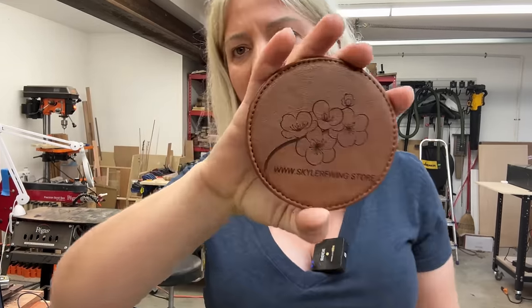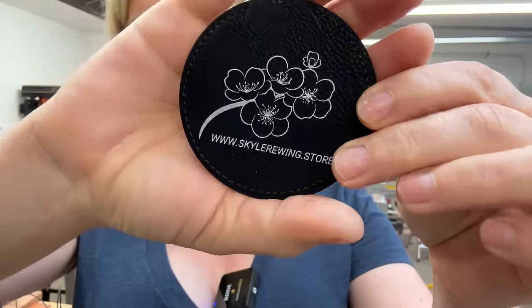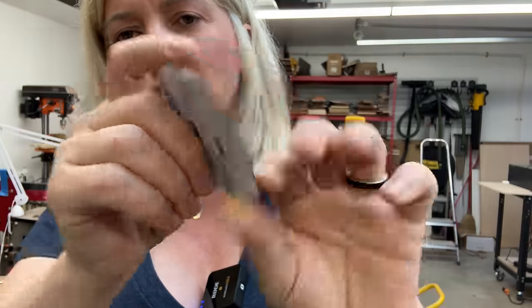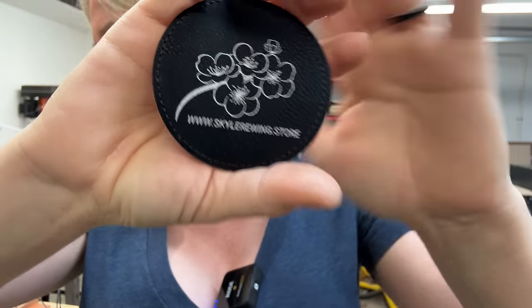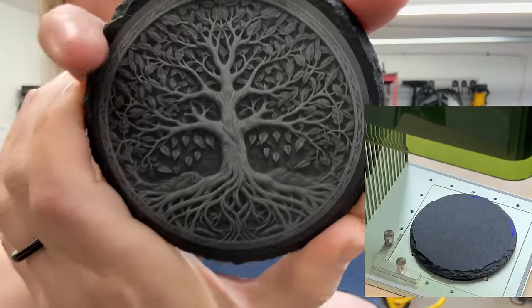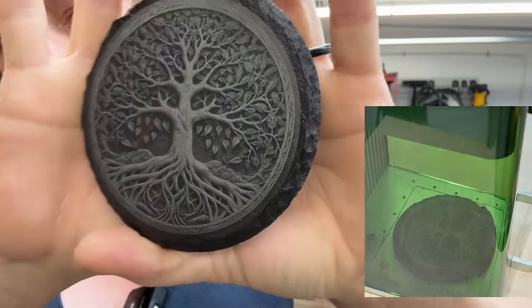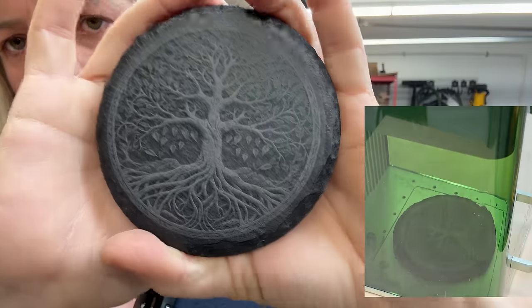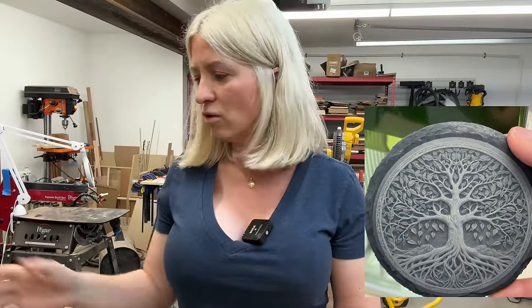You saw how fast and nice it engraved on these leather coasters. I also engraved on these leather patches that came with the machine from Xtool — it gives a really nice silver engraving. I also engraved a slate coaster and I am blown away — I've engraved coasters before with my 40-watt, but I've never got this good a result. It was so easy to frame because of the framing outline on this machine.